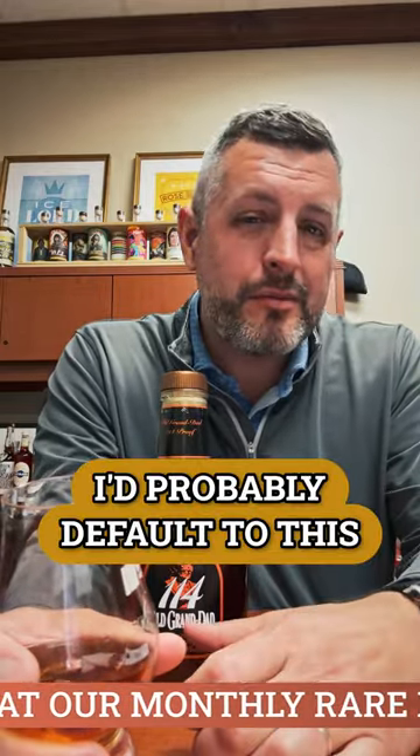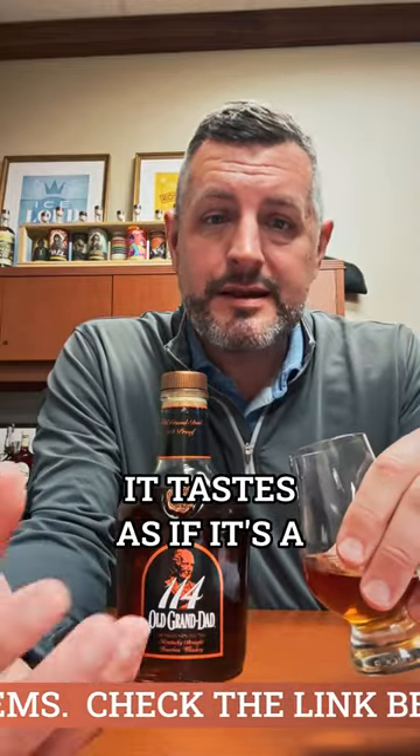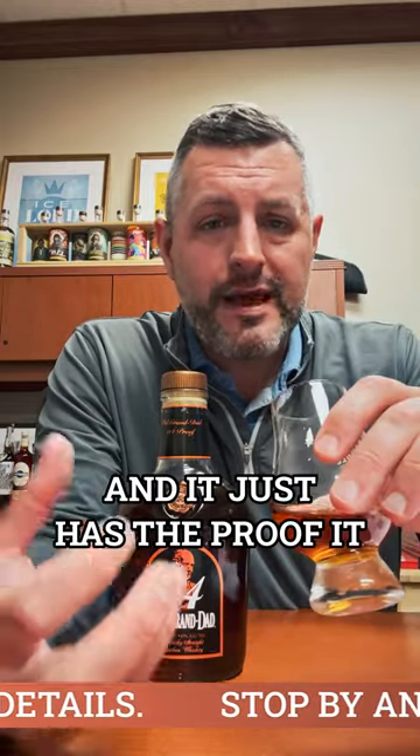Trying to pick between a Knob Creek and this, I probably default to this — just because even though it doesn't have an age statement on it, it tastes as if it's a six, seven, eight, nine year old whiskey. It just has the proof, it has more flavor — rich, creamy, easy to drink. There's that foxy yeast note.